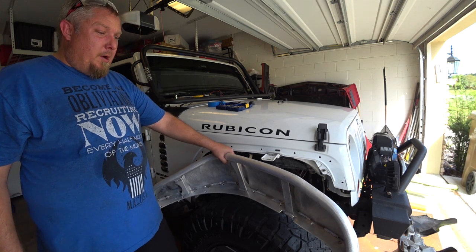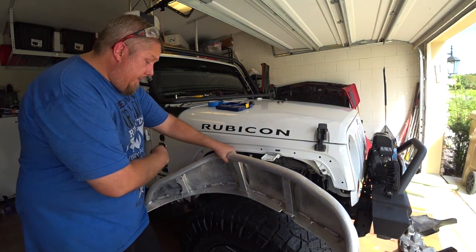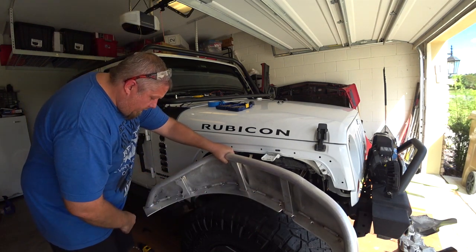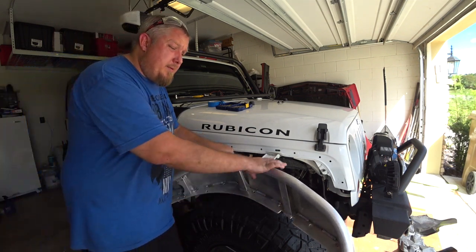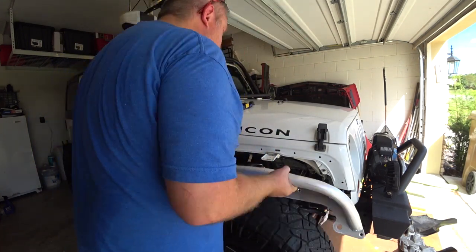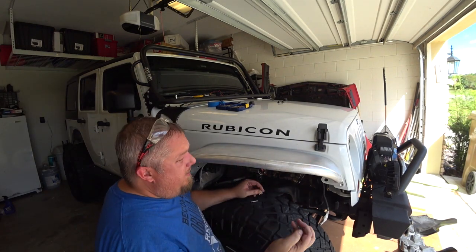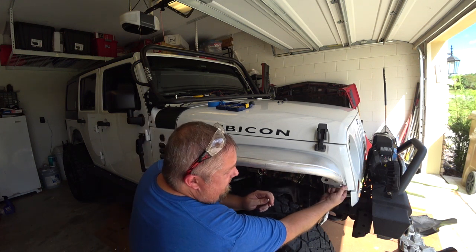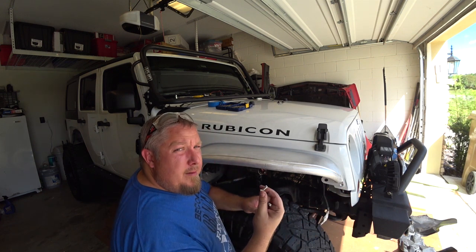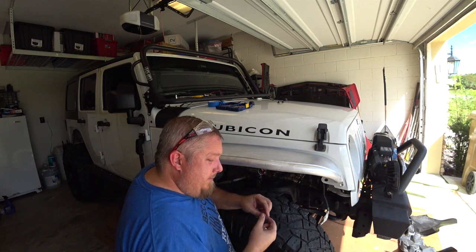Now it's time to loosely install this on here — and I mean loosely. Just work your way around it. You start with the top five, then you do this section right here, then work all the way down here. Do not tighten them all the way down — you want to loosely install it and get it seated in there. I always start with the long bolts. There's going to be long and short ones. The areas you use the short ones is when it's just sheet metal or the fender and a nut on the back side. Use the short ones for those only.